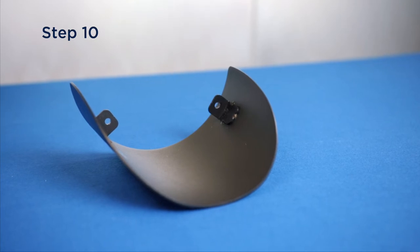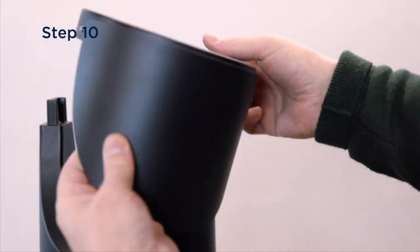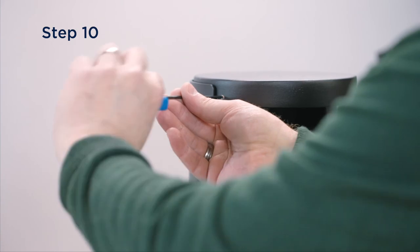If you are using the side cover for single-sided illumination, place in position which is the opposite side of the light output and secure with the screws from the opposite side of the head.